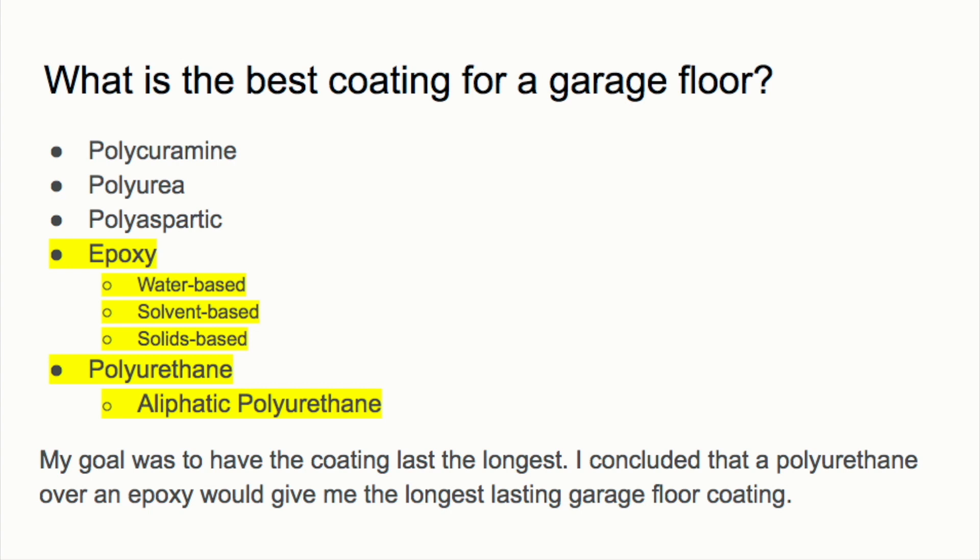First thing: what should you put on a concrete garage floor? There are a lot of different coatings out there with different pros and cons. The five coatings I have listed on screen are the most common types you'll see when researching. The two I have highlighted are the two I chose to put on my floor.